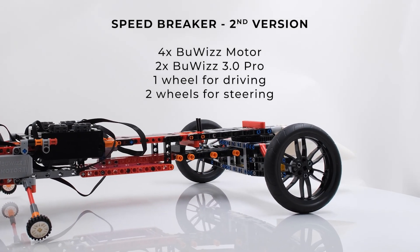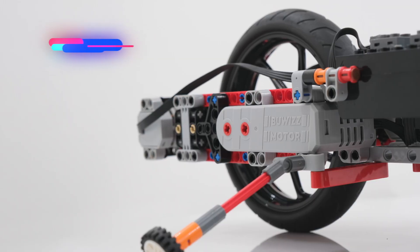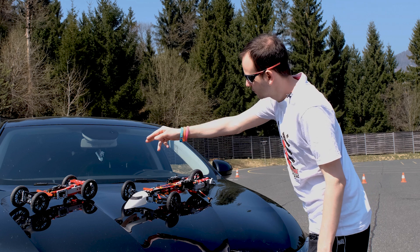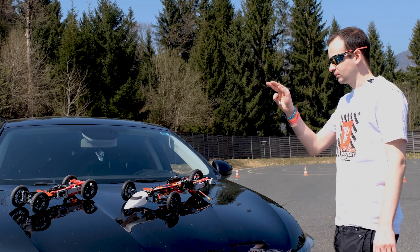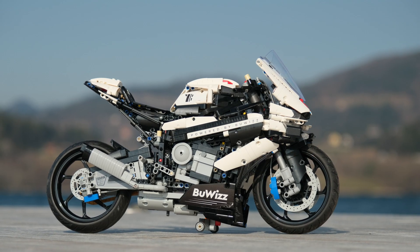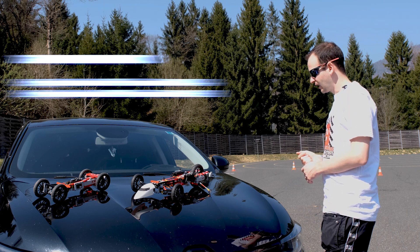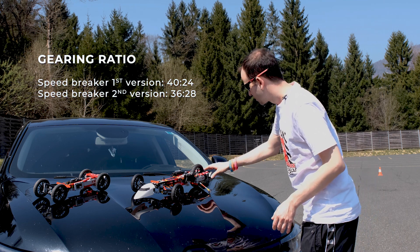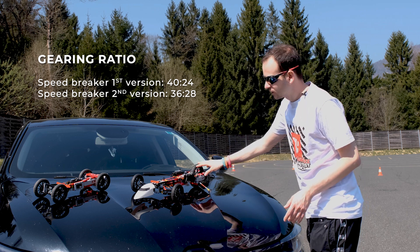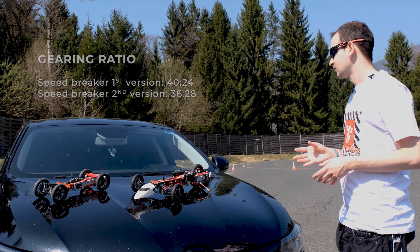What I changed for the second version: I changed the drive wheel, because there was no way of increasing the gear ratio with the old one. I decided to use the new BMV motorbike's front wheel as the rear wheel for the new speed breaker. The gearing was also changed — it's slightly slower, but the wheel is much bigger, so the overall model is around eight percent faster.